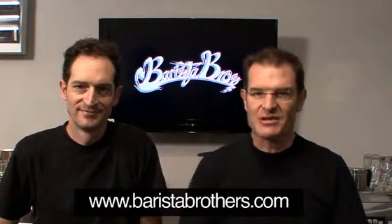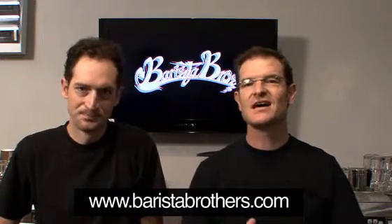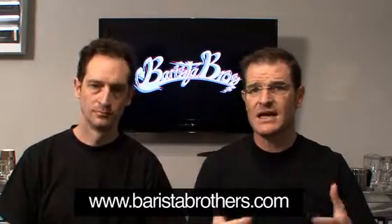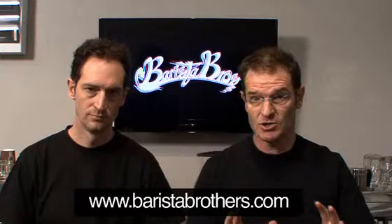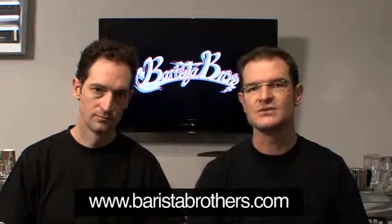Hi, welcome back to baristabrothers.com. My name is David and my name is Matt. Today we want to talk about the chemistry of milk. In so many of our classes we have people that come in and they say, how do I choose the milk and what's the best milk? And there are a few things as a barista, whether it be a commercial barista or a home barista, that you should be looking at, and that's what we want to discuss with you today.